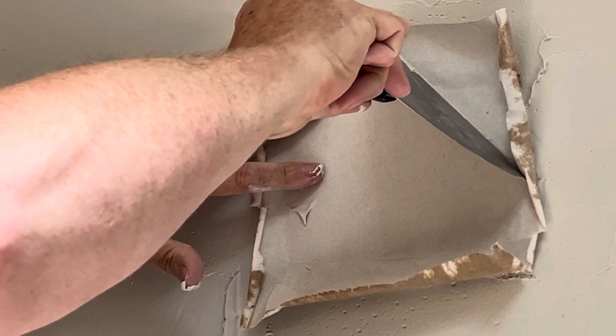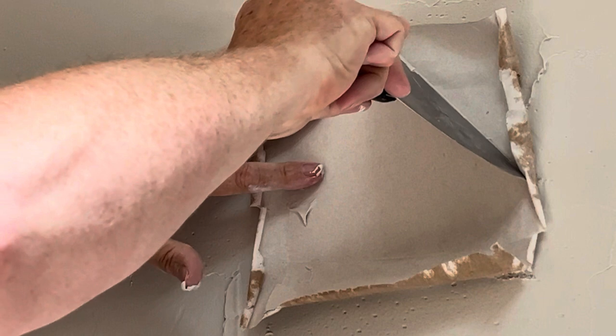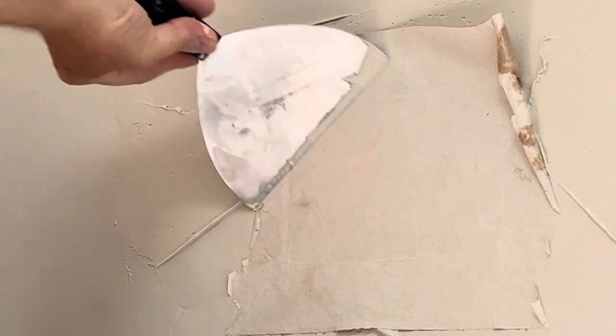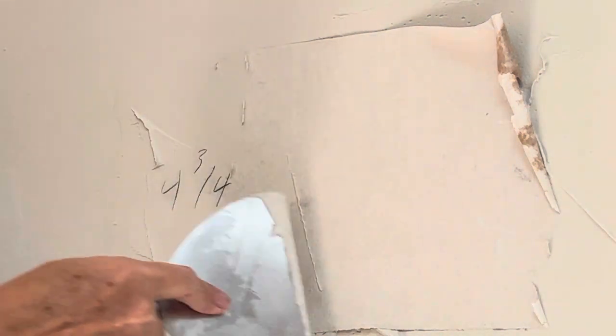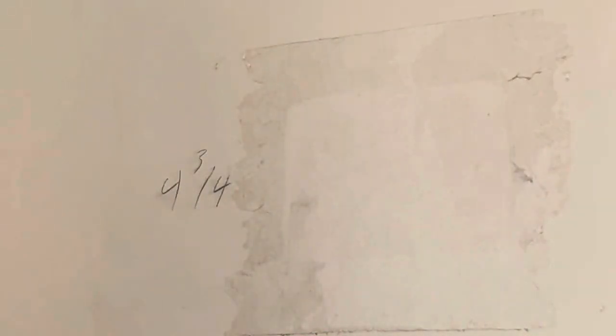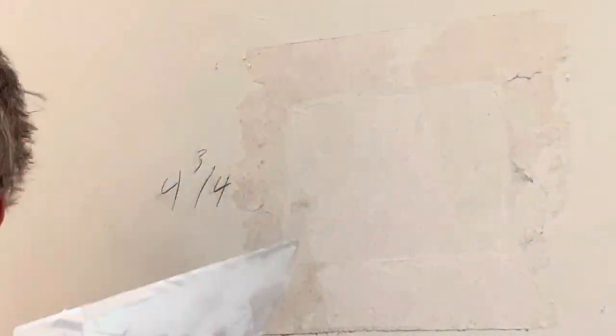Stand your knife up. Let's stop right here and talk about what I'm doing when installing the patch. Make sure you stand your knife upright on the corner of the patch, making it flush with the wall, and then wipe outward. This will make sure that the patch is flat with the wall — pull out on the corners. And just like that, slick as a whistle.